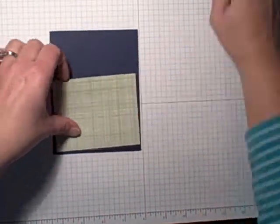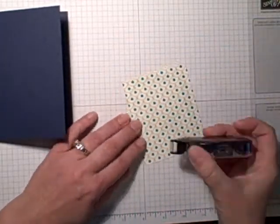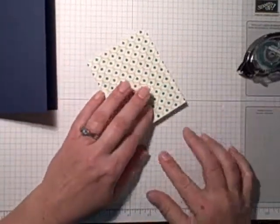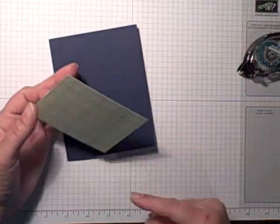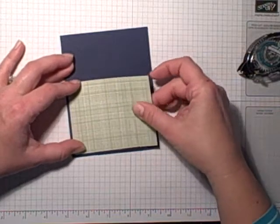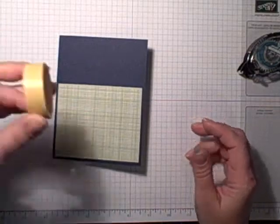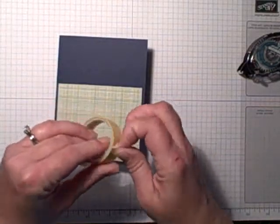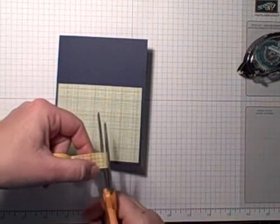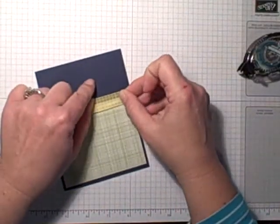I'm going to grab my snail — you know what, I'm not always a huge fan of snail, but you'll notice I use a lot of it because I don't want my cards to fall apart. Normally I use Tombow glue, but it's sitting right here so what the heck. Okay, so we've got that down. Then I'm going to use some of the Gingham Garden washi tape and scissors — normally I like the torn look, but I think I'm going to just cut it into a straight line and put this across here.